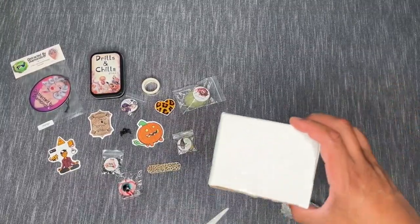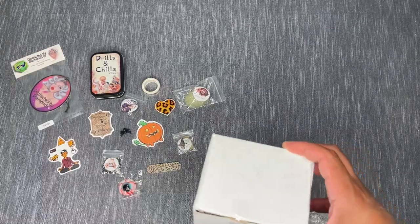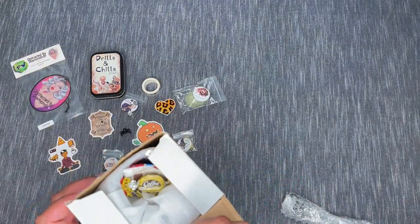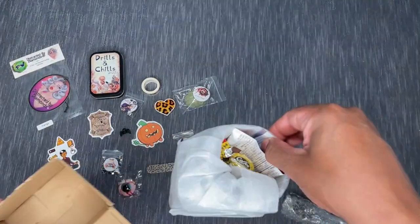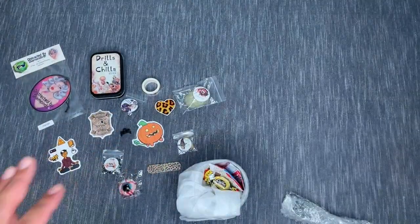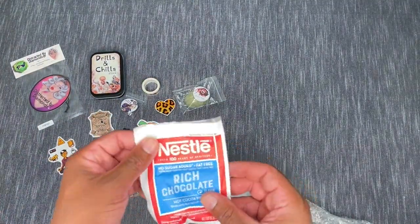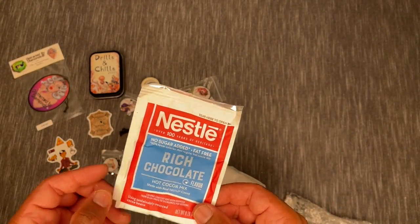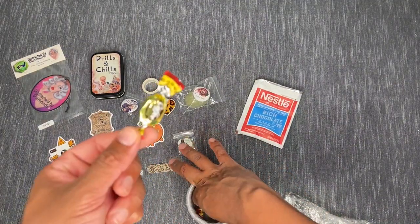Let's take a look at what's in this box. There are so many goodies! Can you tell what this might be? We've got Nestlé No Sugar Added Rich Chocolate Hot Cocoa Mix and a couple of little coffee candies.